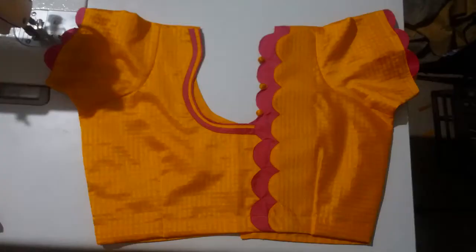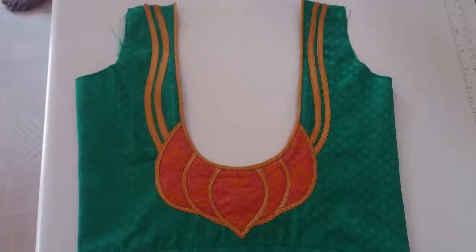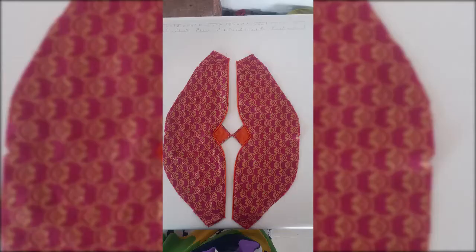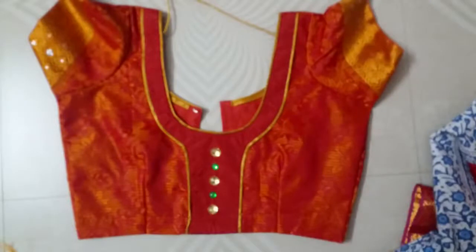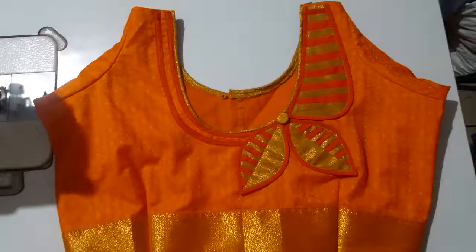I have a photo of my blouse. I have a little bit of a neck. I used to wear a blouse with my clothes for the same time.